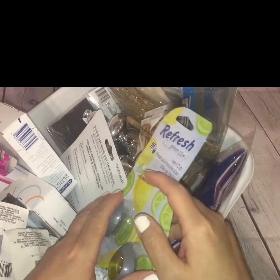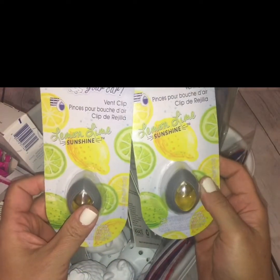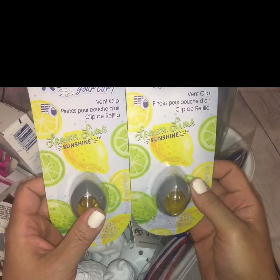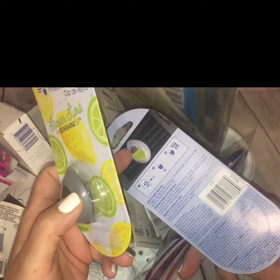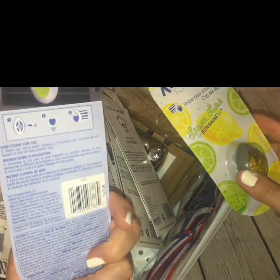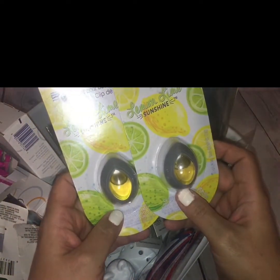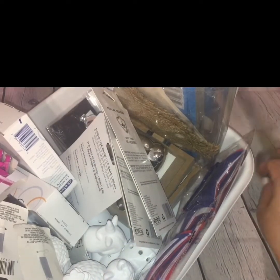Then I picked up some car fresheners — automobile refresheners. I picked up these two lemon lime sunshine vent clips that you just stick inside your AC or heating vents. They have kind of that essential oil quality. Anything lemon just screams summer to me, and the packaging with the lemons and the lime drew me right in, so I picked up these two to give them a shot.